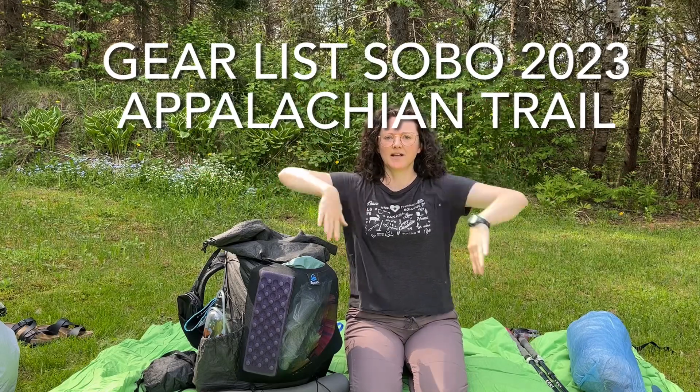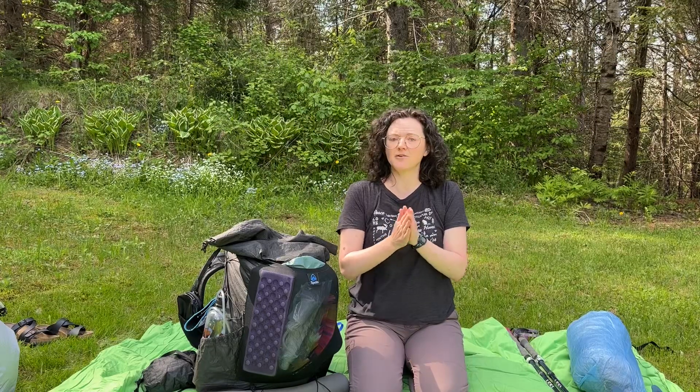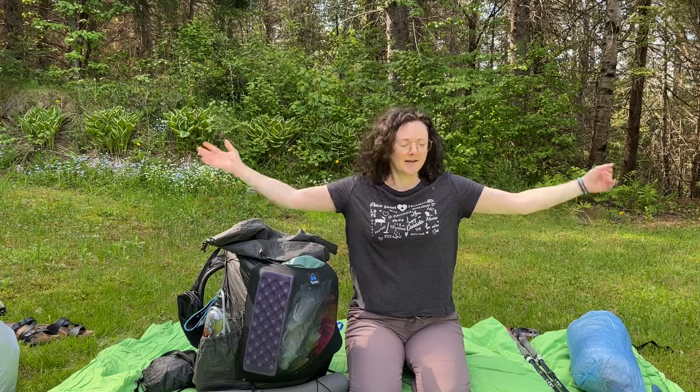Hello and welcome back. Today we're going to discuss gear. This should be my last video before we head out on the trail — we're heading out in about a week. I'm presently in New Brunswick, so I'll be heading south, southbound, starting roughly the first week of June. The bugs here are lovely as you can probably tell, so I'm well prepared for what's coming up. This is my final gear that I'm planning to take southbound on the AT. Let's get started.